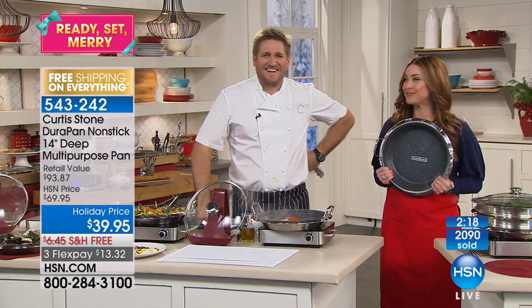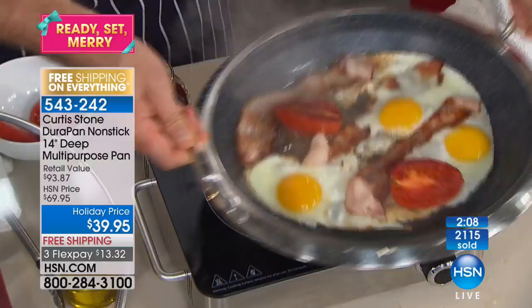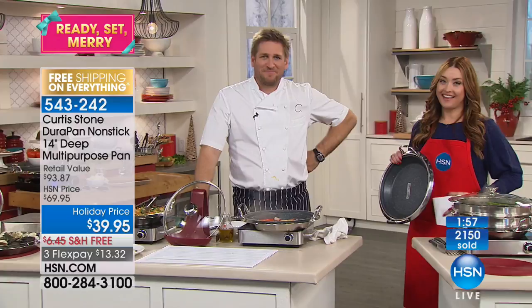Carol has two DuraPans. She bought when the pan was first introduced and she can't even remember how long it's been, but the finish is still the same as when she first got it. It just cooks incredible and the capacity is incredible.